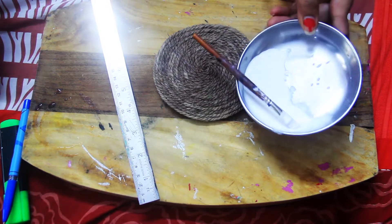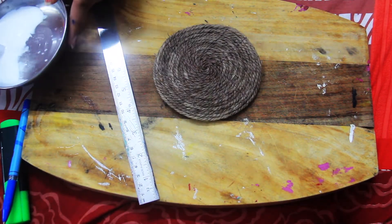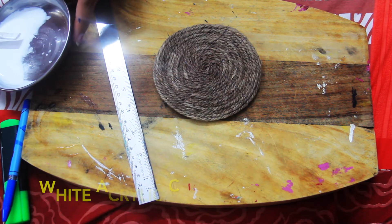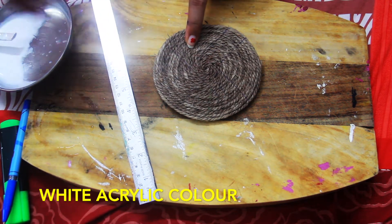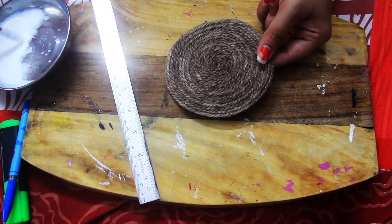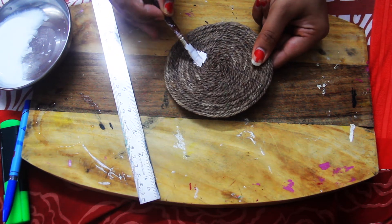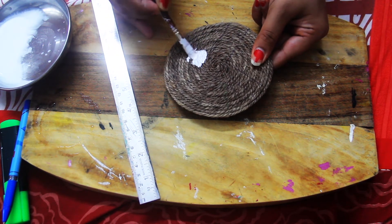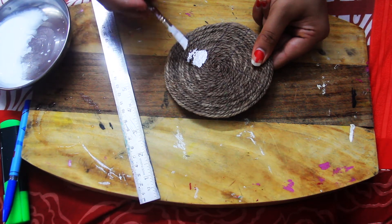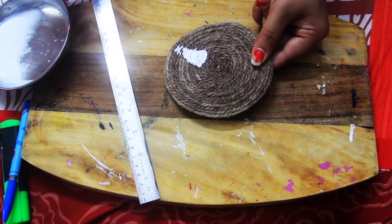I have added a little water in the white color. We will add water because if we apply direct color it will absorb much more. So first we will color it with water — we will coat it with two coats — and when it is dry, we will apply direct acrylic color.